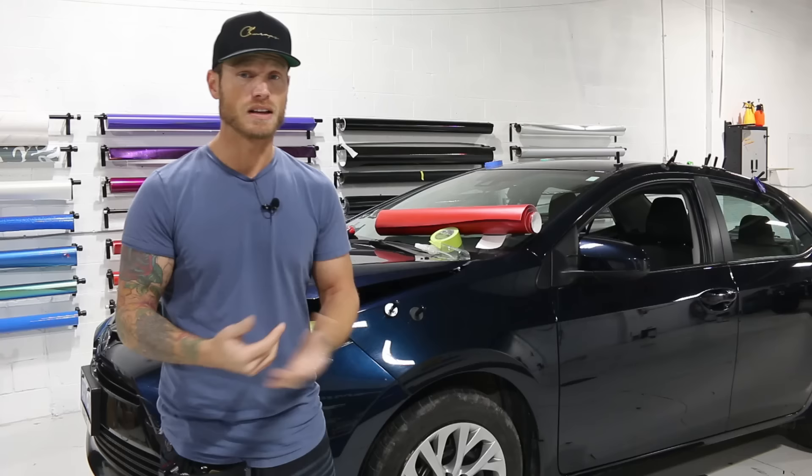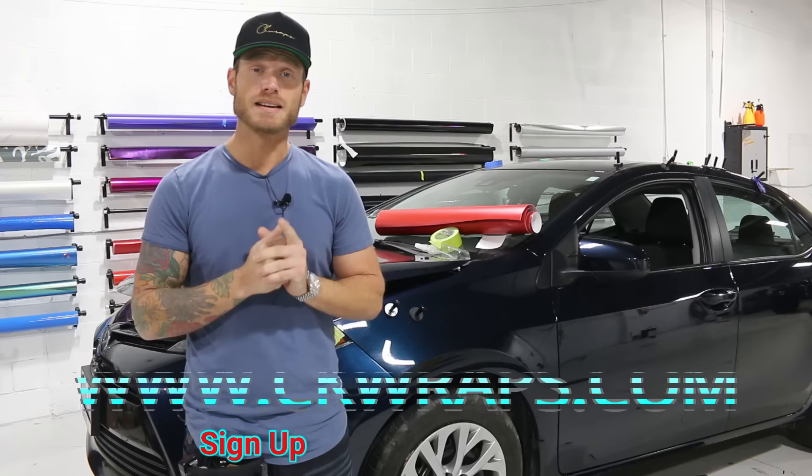These are things you're going to have to look out for when you're learning how to wrap. Practice — just practice in the end, that's all it really is.